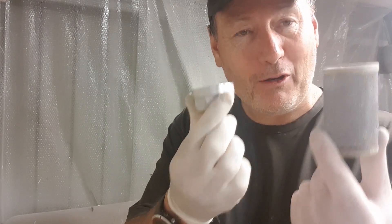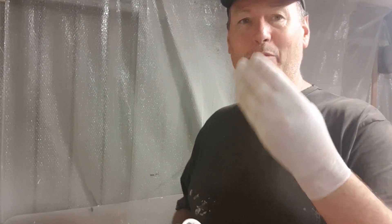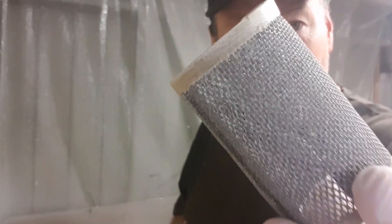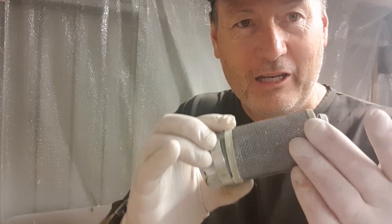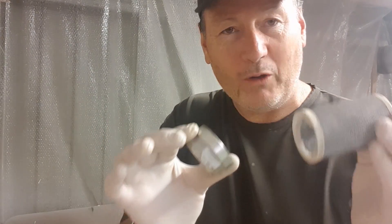I go to start laminating my longitudinal bulkheads right up in the bow of the boat, and I find the filter - I cleaned my machine out the other day and let it sit because the acetone has broken down the filter. These are the sorts of things you've got to be very aware of, because without this filter I'm going to suck debris up into my machine. That nozzle is like a microscopic hole where I get that guaranteed spray pattern, and without this ultra-fine mesh filter it's going to be useless.